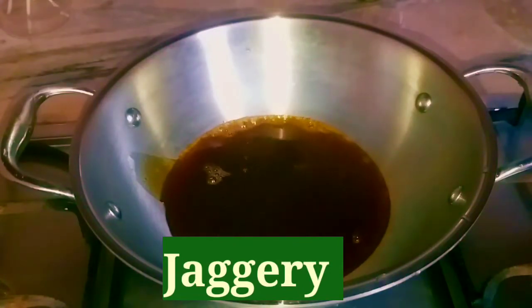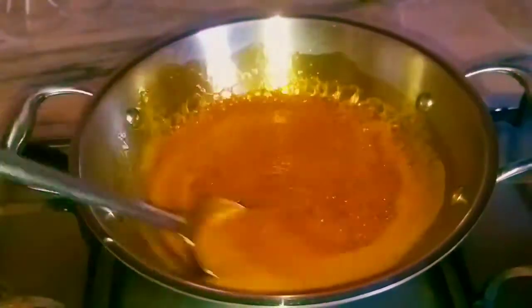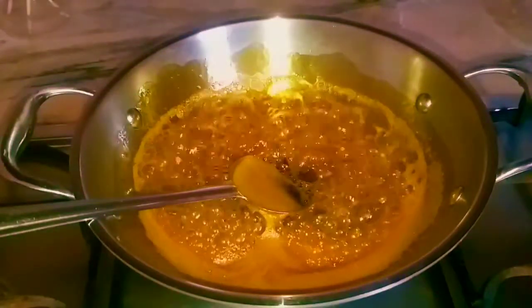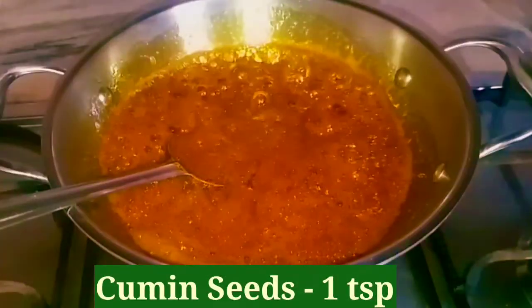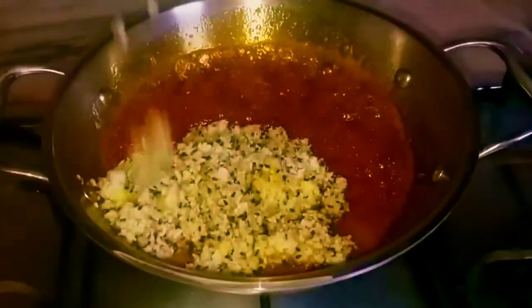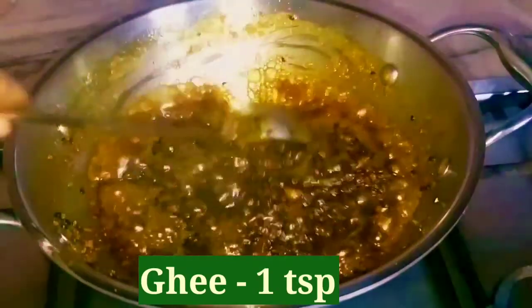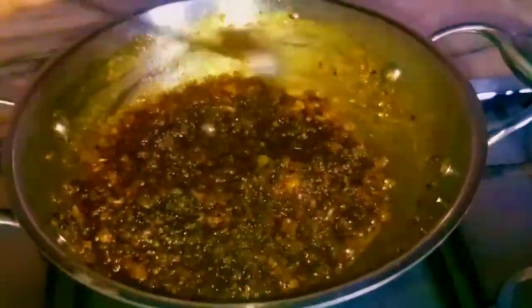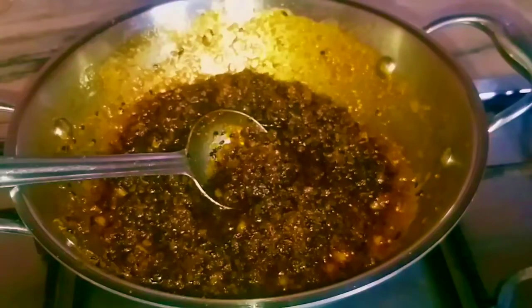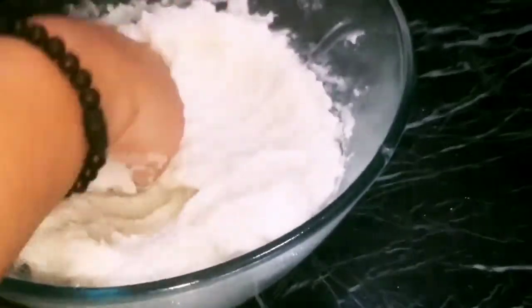I am going to add two cups of rice, and a little bit of rice. I am going to add 1 teaspoon of jeera. I am going to add the pineapple with the rice, a little bit of pineapple and 1 teaspoon of rice.